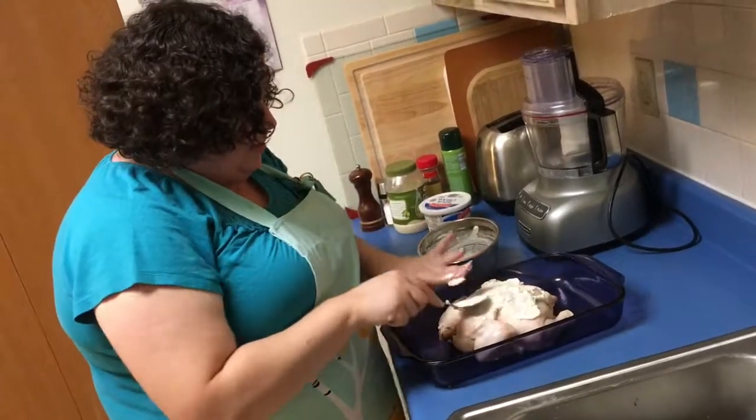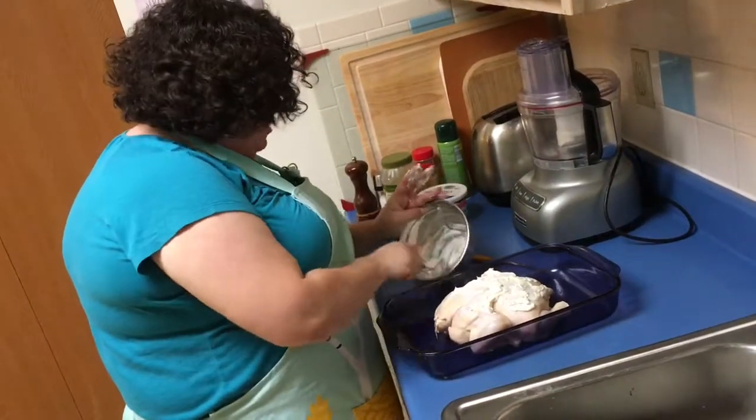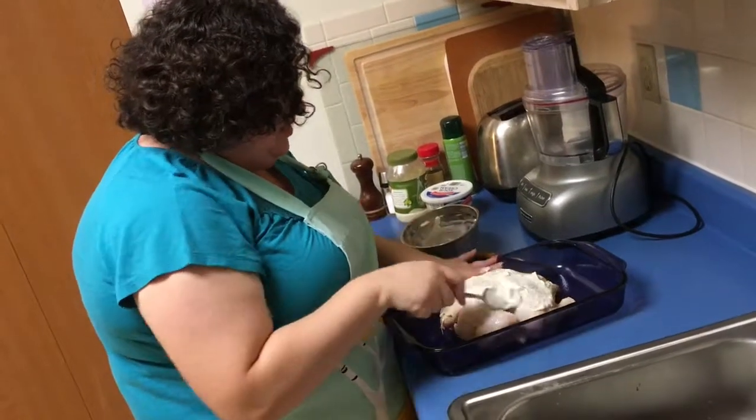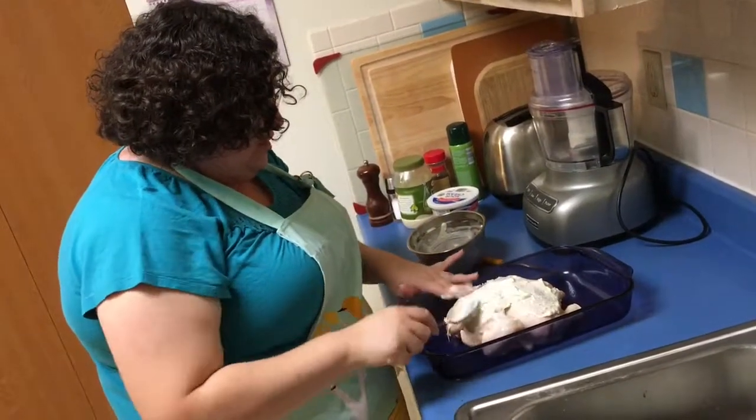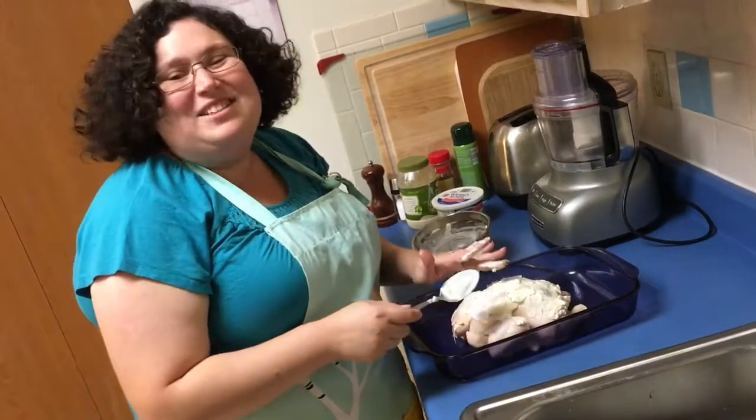The oven's at 350. I'm gonna put it in and time it — and that's it. I'll come back to you when it's done. So simple, so easy. That chicken's gonna be so flavorful. Yummy. I'll see you when it's done.